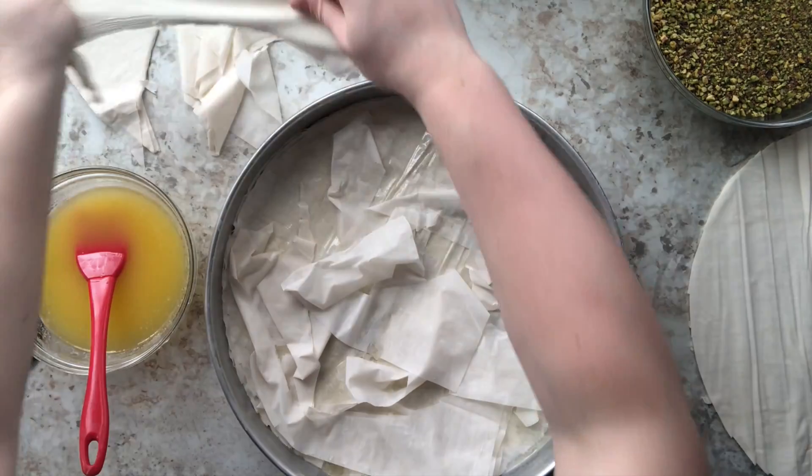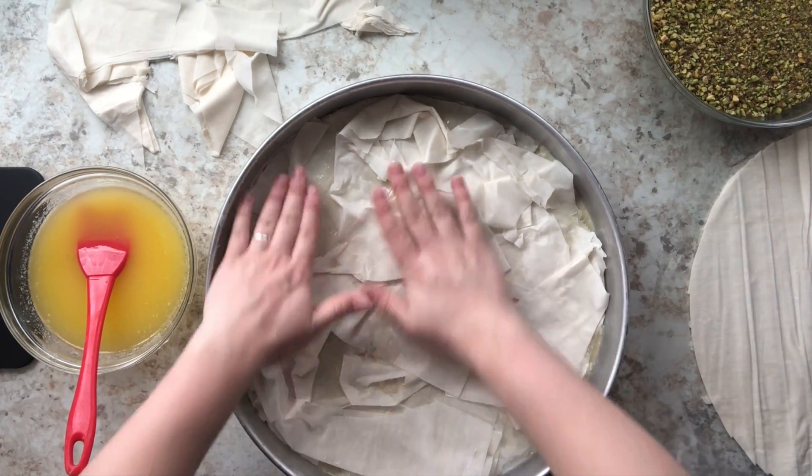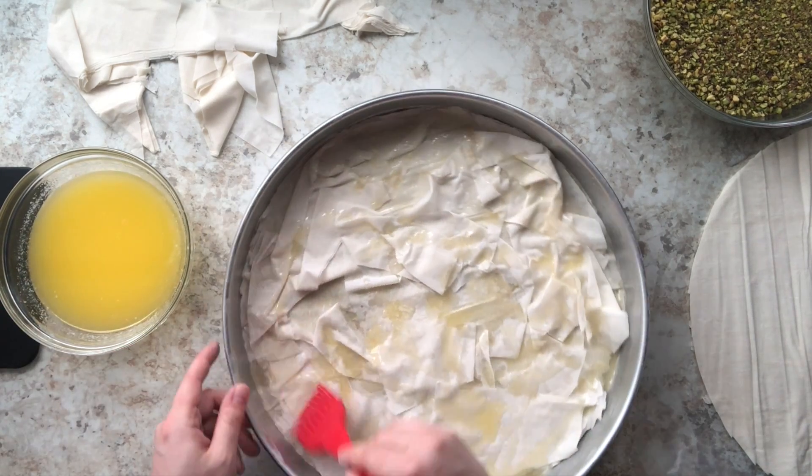What we're going to do is make a thin layer of those scraps on top of the circular phyllo dough, because that's going to fluff up our baklava. I'm adding a thin layer and then drizzling about three to four teaspoons of that butter on top of those scraps.